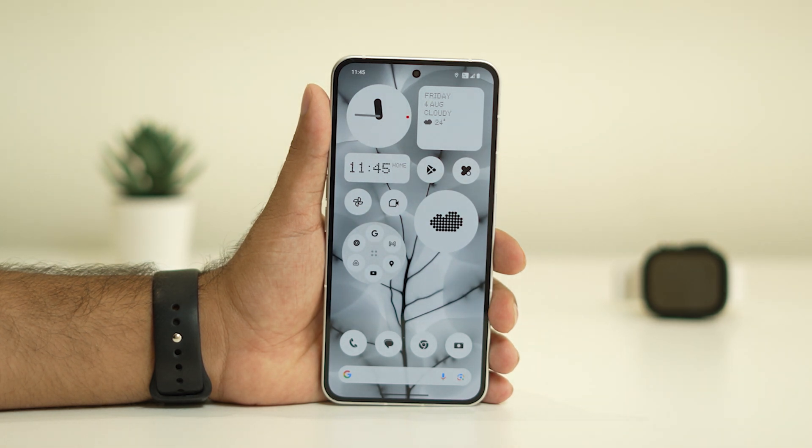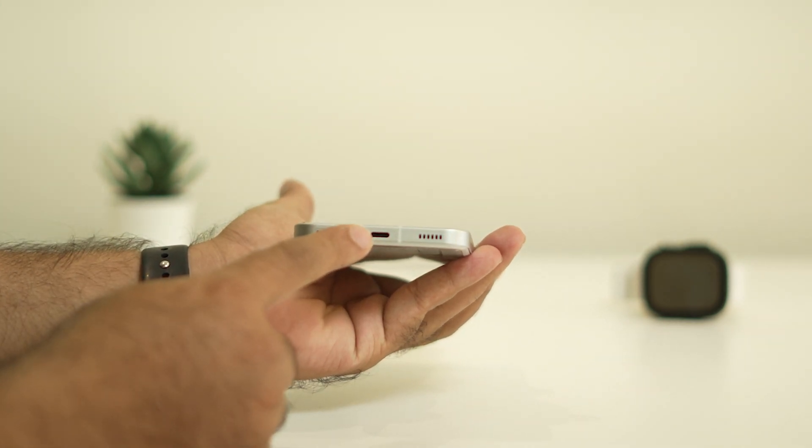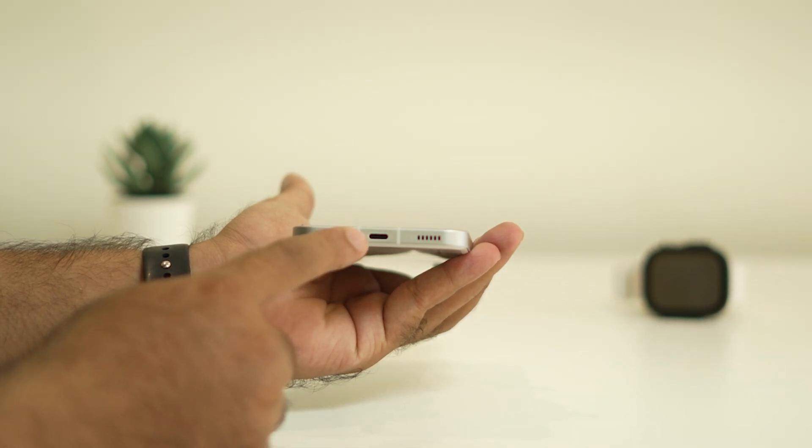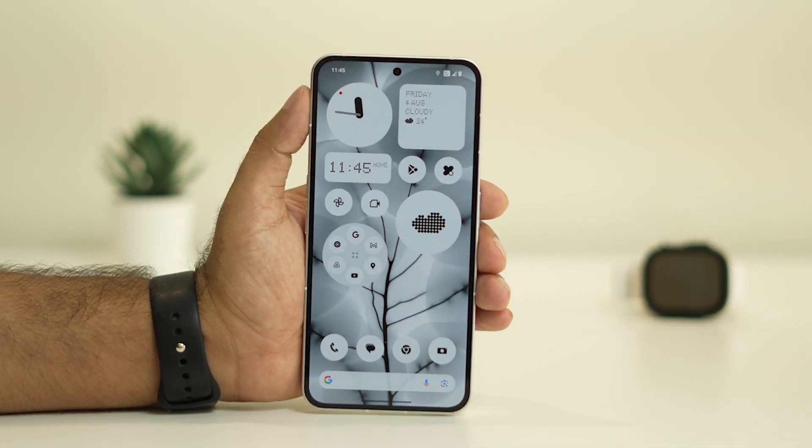The last step is to clean the charging port. If the charging port has dirt, the cable won't connect properly. So it's quite important that you clean the charging port.